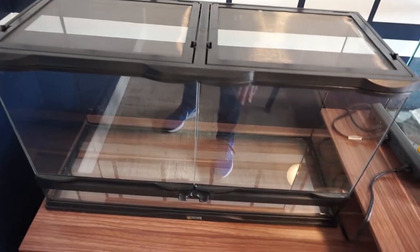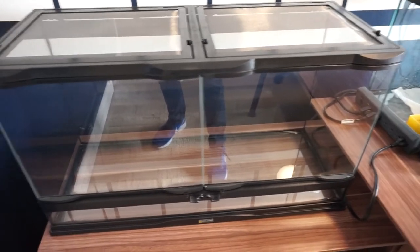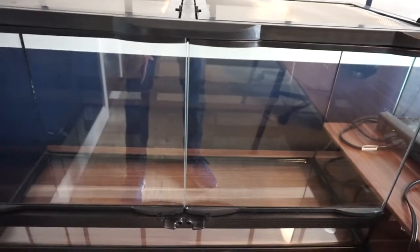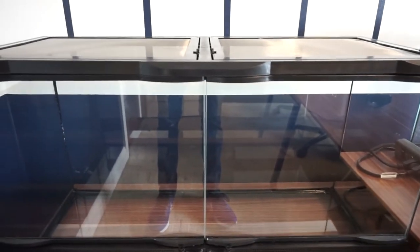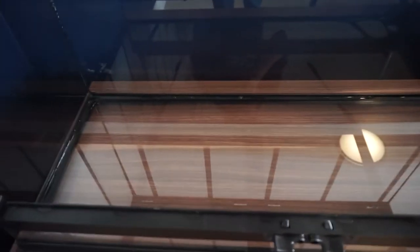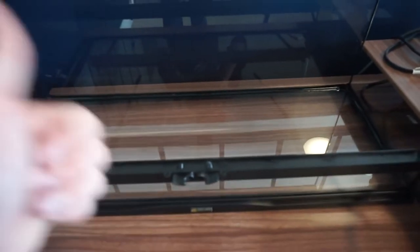I took the top and bottom off and gave everything a quick wipe down with a high-kill bacteria and virus cleaner. There were a lot of smudges on the windows that I cleaned off with glass cleaner too. We're going to put the tiles in the bottom, slice them up so they fit nicely, then put the heat mat under — probably a Zoomed heat mat or something like that.